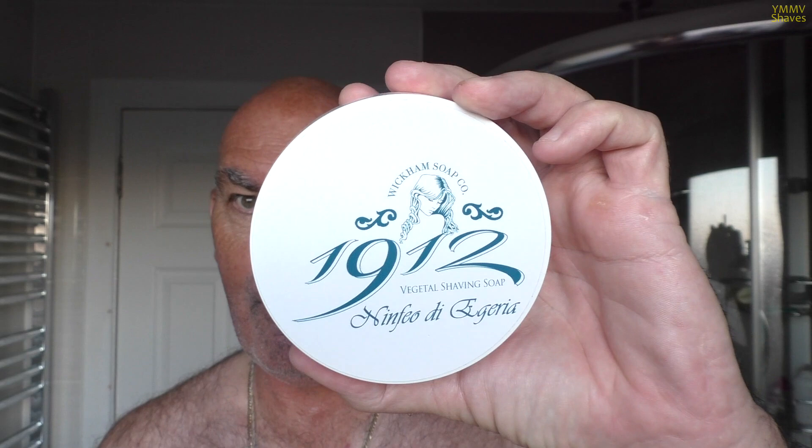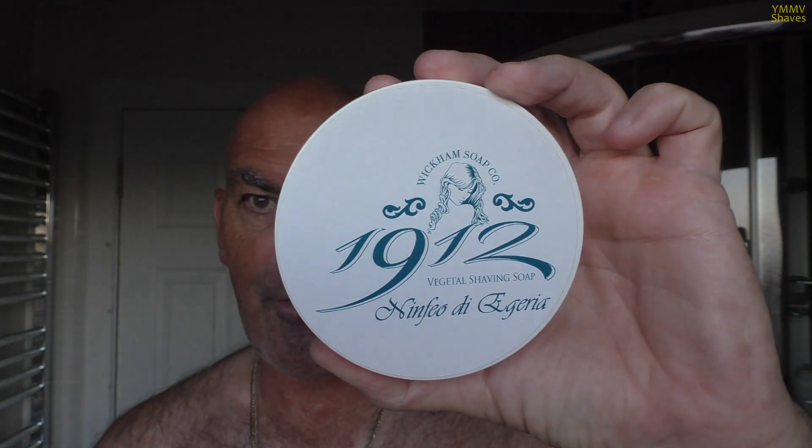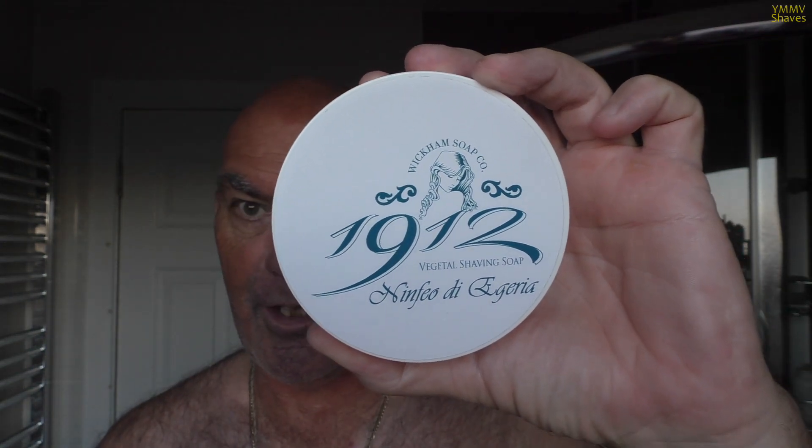So if you like the Citrus Musk scent, which I do personally, the 1912 Citrus Musk has been discontinued. Obviously retailers still have stock, but when they're gone, they're gone. And Darren's also discontinuing Ninfio Aguera, which is the Spanish fig scent. This has also been discontinued as of the end of November.